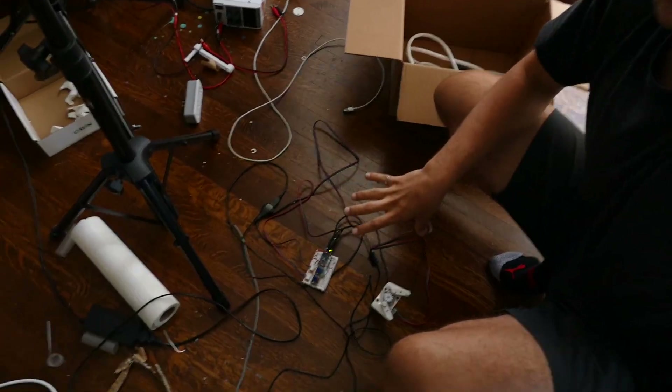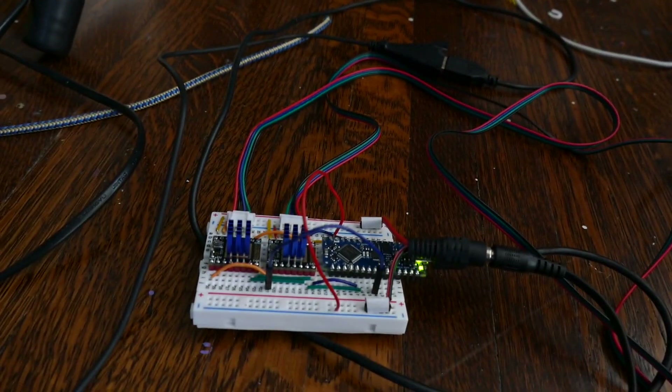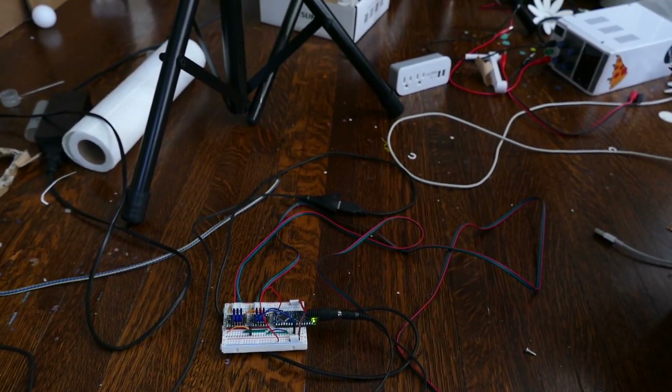It's wedding day. I was about to leave for the venue and last minute I thought maybe I'd test the motors one more time. Plug it in — fry the board, fry the stepper drivers. No idea why. I was scrambling to try to make something work again. And this is proof right here — the motors are working, that's the motor turning, no smoke coming from the board. Okay, let's go to the wedding.